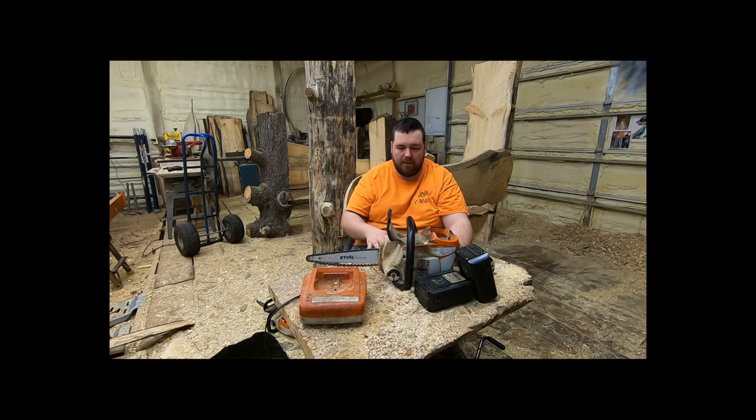Do I recommend these for a beginner carver? Not really. It is a lot of saw for your money, but it is not the best bang for your buck.